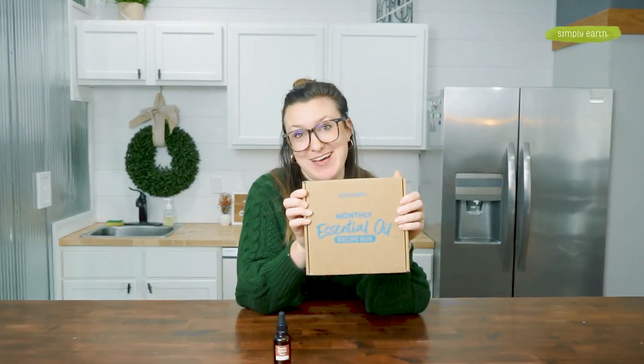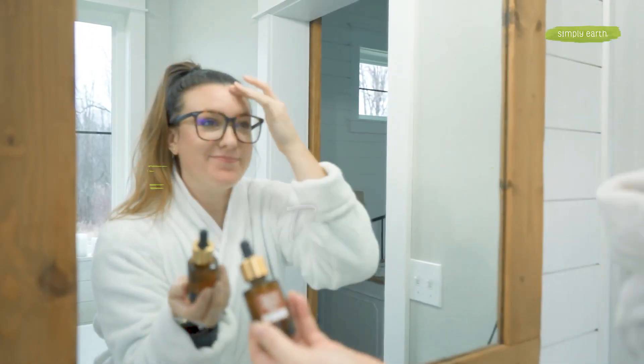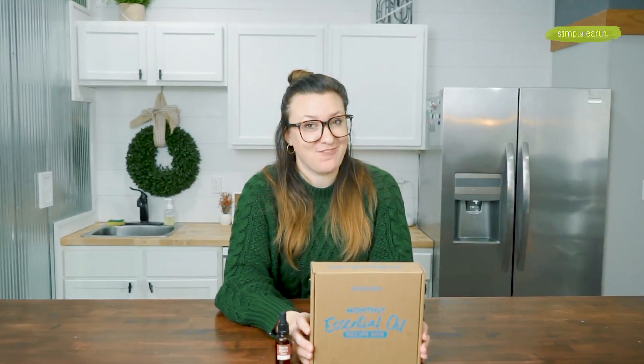Are you confused on how to use essential oils in your skincare? Then grab Simply Earth's March recipe box. Let's make this Beauty Within toner so that you can incorporate essential oils into your daily skincare routine and go from confused to confident when using essential oils on your face in a safe way.